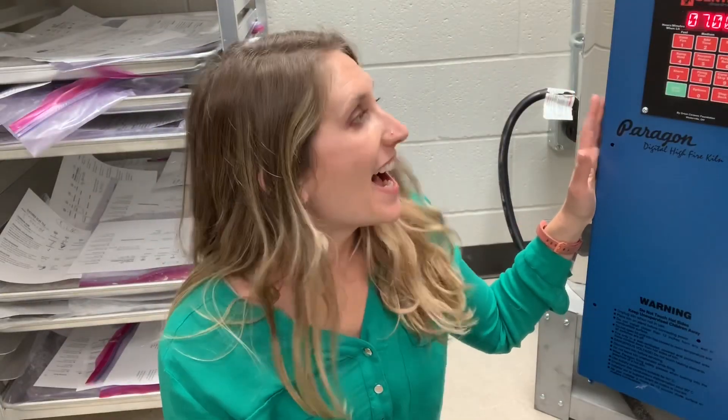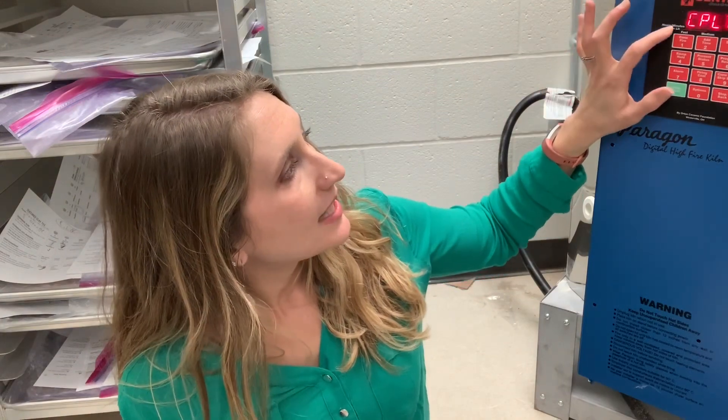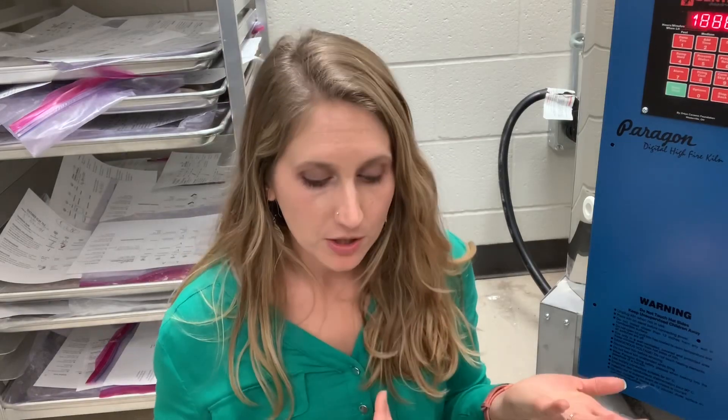This kiln we're doing low fire. For most of us in the public school teaching world, you're going to be using low fire clay, which just means it fires to a lower temperature. For me today it got up to 1,886 degrees and I set it for cone 05. You need to look at a cone chart because every cone represents a different temperature — most of us in public school will fire to either cone 05 or 04. I fire both glaze and bisque to cone 05, and I set mine on a fast setting, so today it took seven hours to complete.